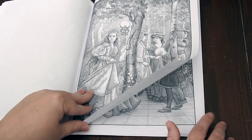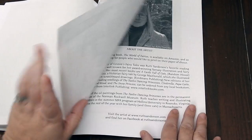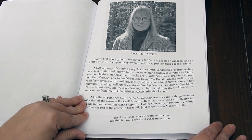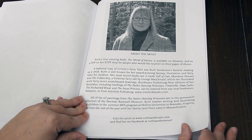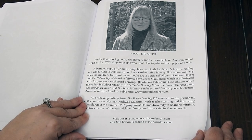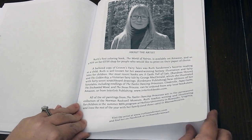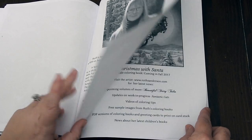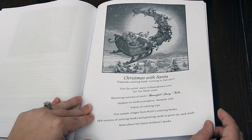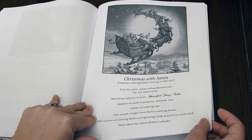It's based off of just the most gorgeous book. Here is all about the artist. All of the oil paintings from The Twelve Dancing Princesses are in the permanent collection of the Norman Rockwell Museum. Ruth teaches writing and illustrating for children in the summer and resides in Massachusetts with her husband. Here you have some upcoming news — Christmas with Santa is coming out this fall, which I'm excited to see, along with some upcoming volumes.